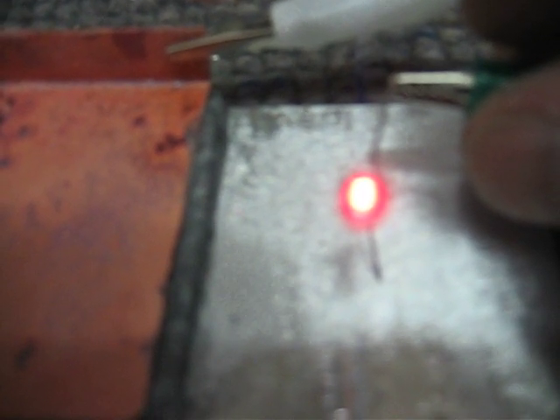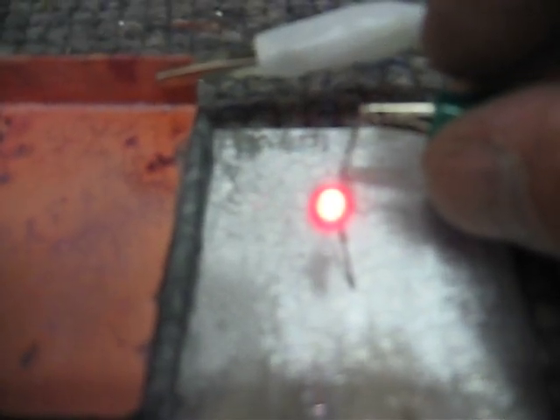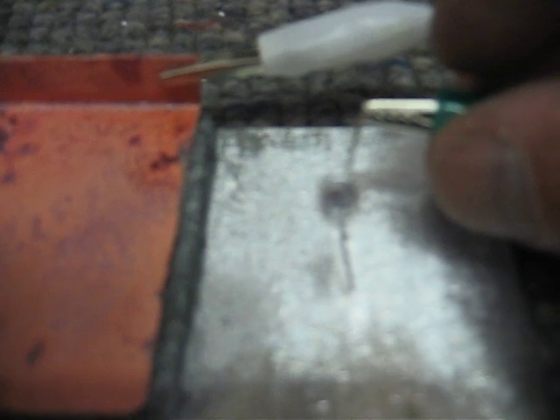And you can see the burst. Then it adjusts to the load because these are high impedance. So that's a real solid state crystal.